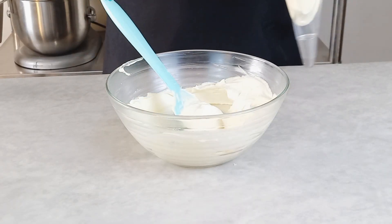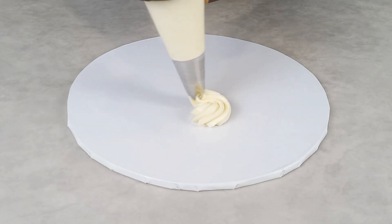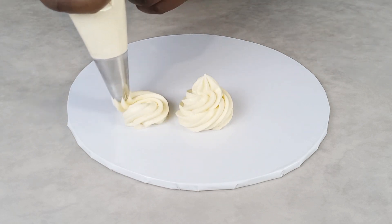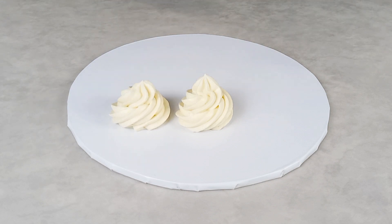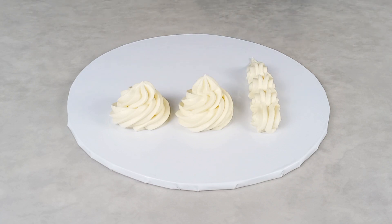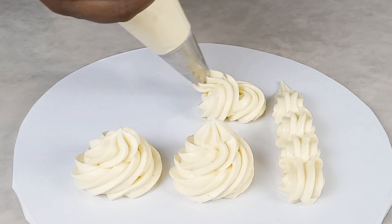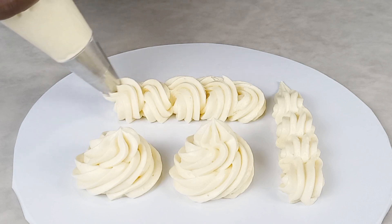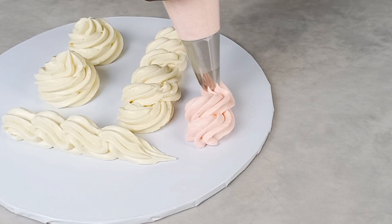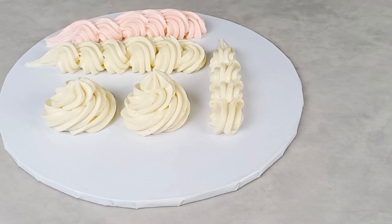I'm going to pipe some designs for you to see how this buttercream looks. If this is your first time coming across my video, you are highly welcome — this is an easy recipe. Please follow me for more videos by clicking the subscribe button so that whenever I post a new video you'll get a notification. And if you are a returning subscriber, thank you so much. Look at our beautiful roses that I just piped, and you can see the ones I added color to — they are so beautiful.